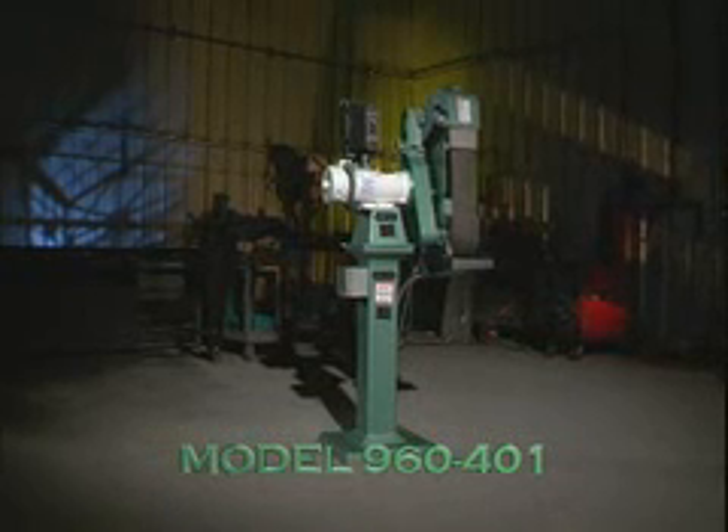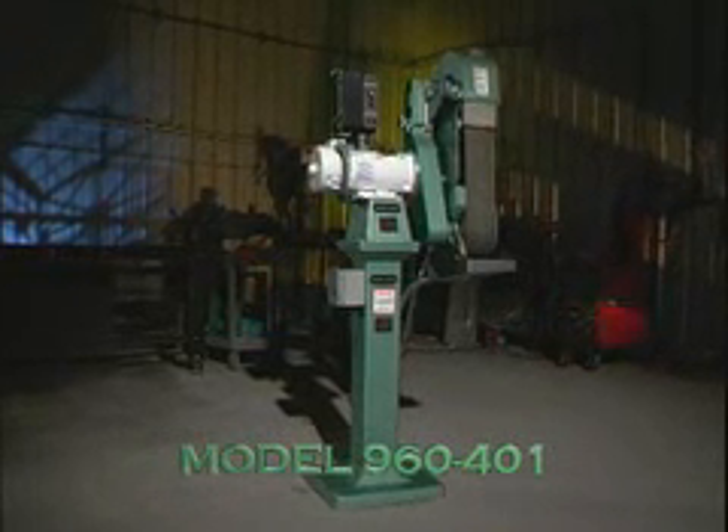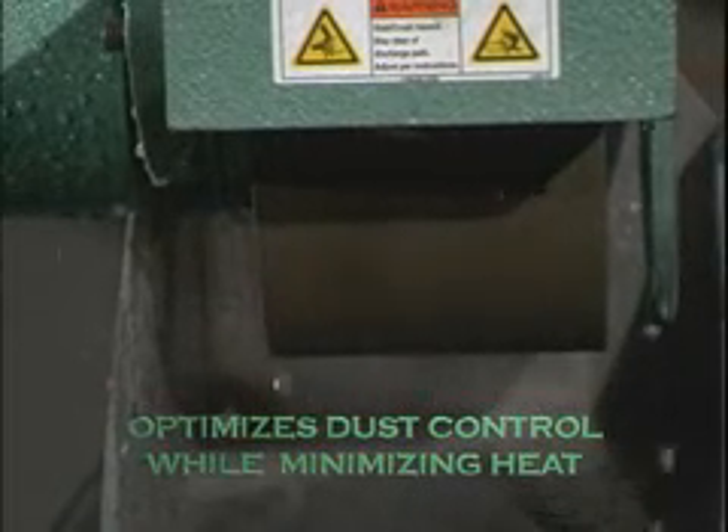The model 960401 wet grinder is the ideal machine for glass, lapidary, plastic, carbon fiber, and other finishing applications. Its wet capability optimizes dust control and minimizes heat buildup.